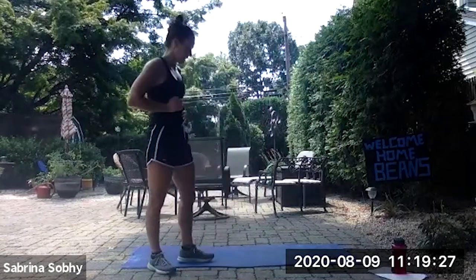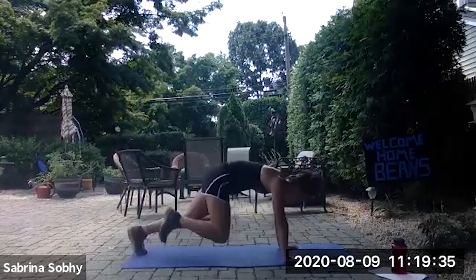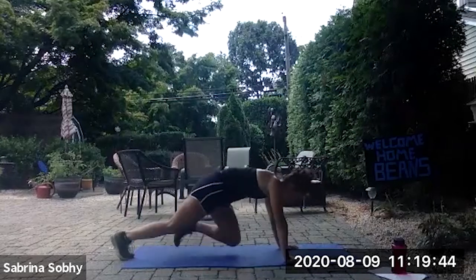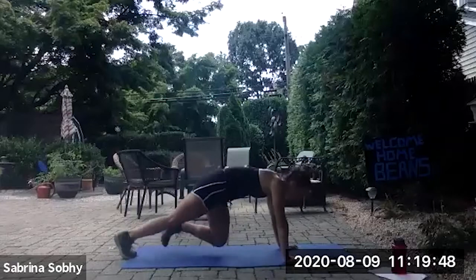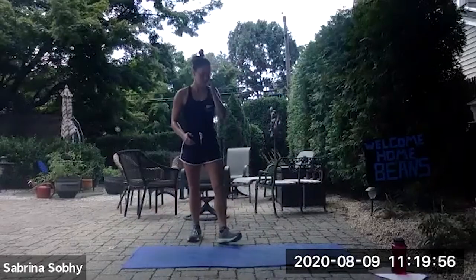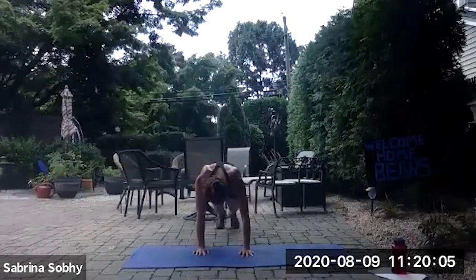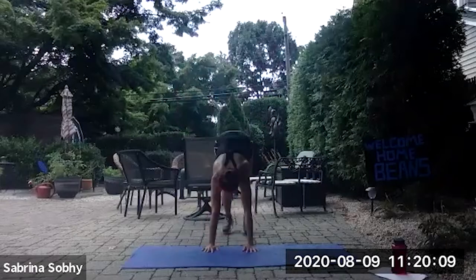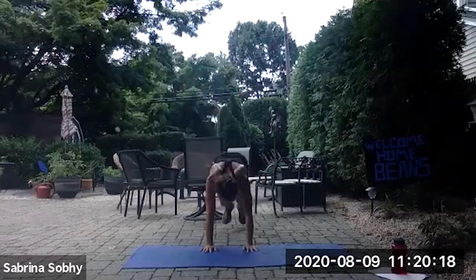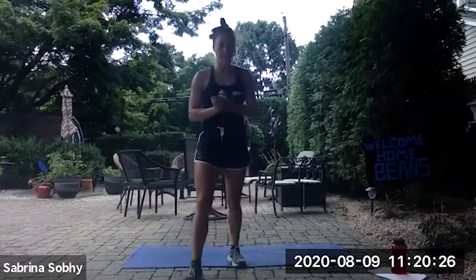One more set, one more minute of work. Back on the ground for mountain climbers. Three, two, one, go. Less than 10, five seconds left, and rest. Ready, go, begin. Last 20 seconds. 10 more seconds, keep it up. Two, one, and rest. Good job guys, great work.